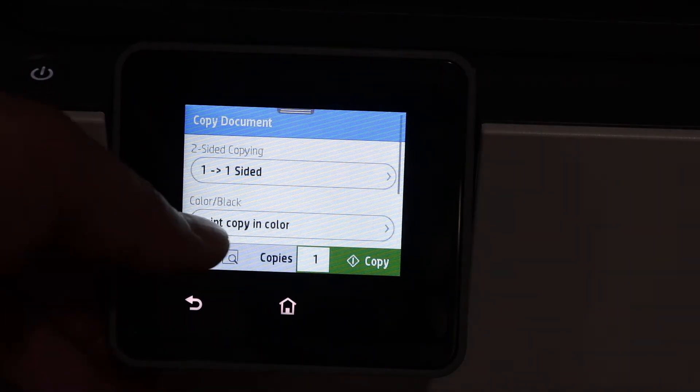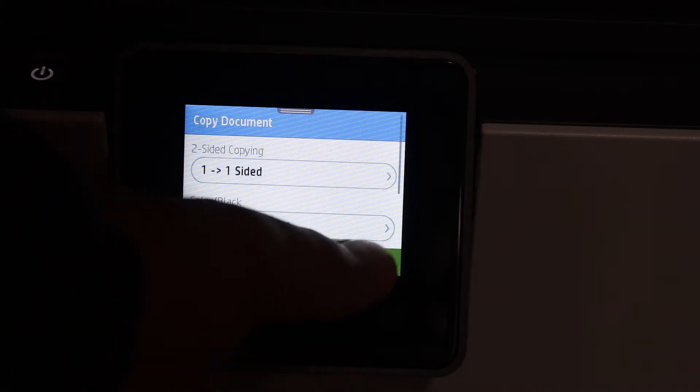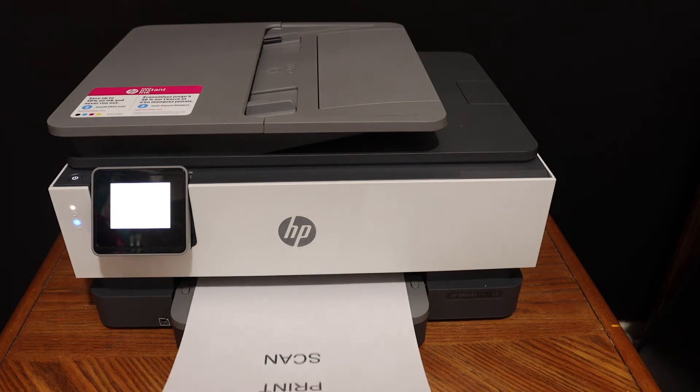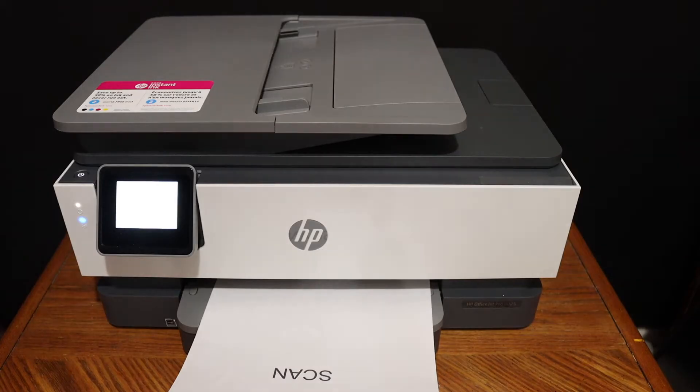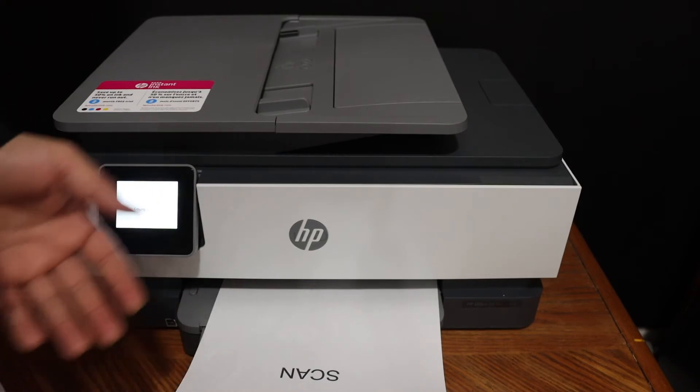Change the number of copies, color, and also if it's one side or two sided, and once you are ready, just simply click on the copy button. Here we can see it has done the copy, so this way we can easily do the copy using this printer.